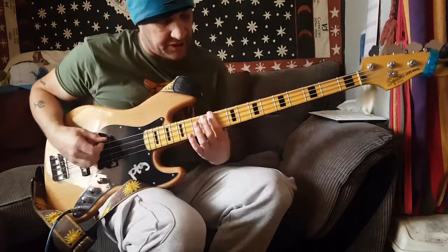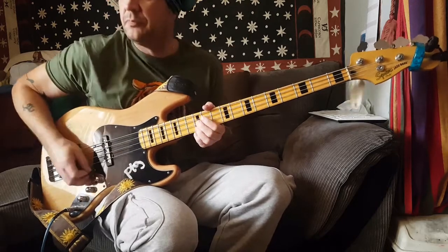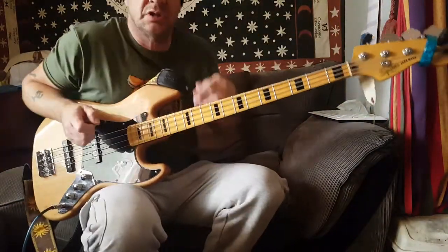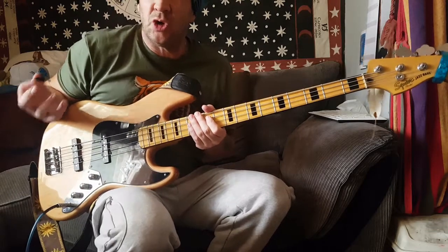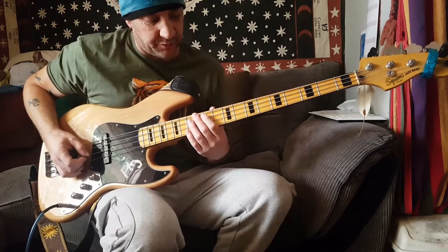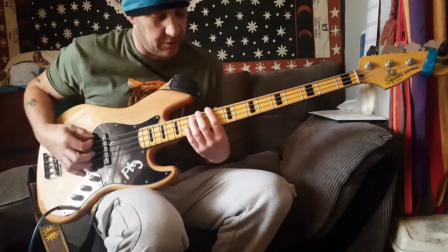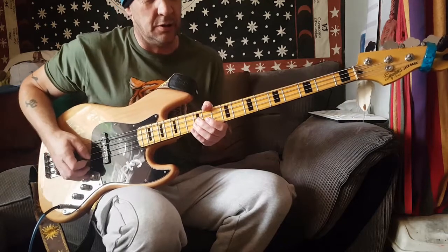There's a slight rhythm change — like the first time we did that it's all on the sort of upbeat. What is going on? Stop it, you ghosts — trying to do a bass video here! There's no one else in the house. The second time, instead of all being on the up, it's like a 16th note before the strong one on the three.